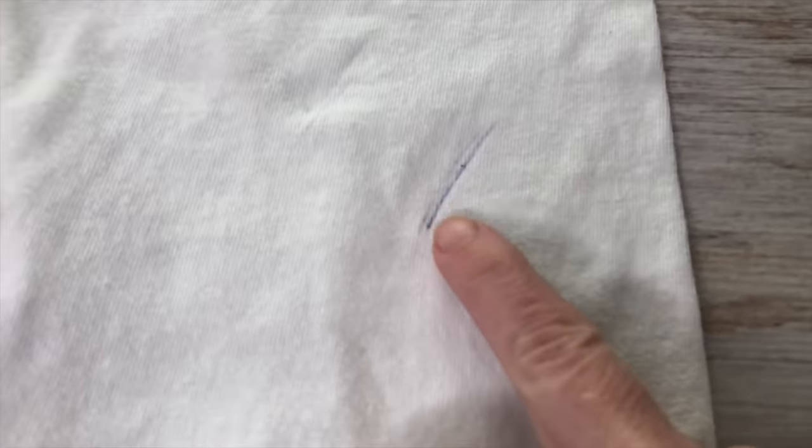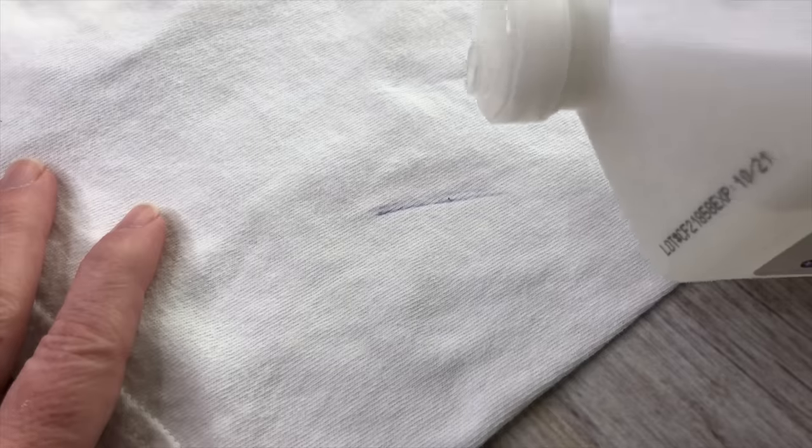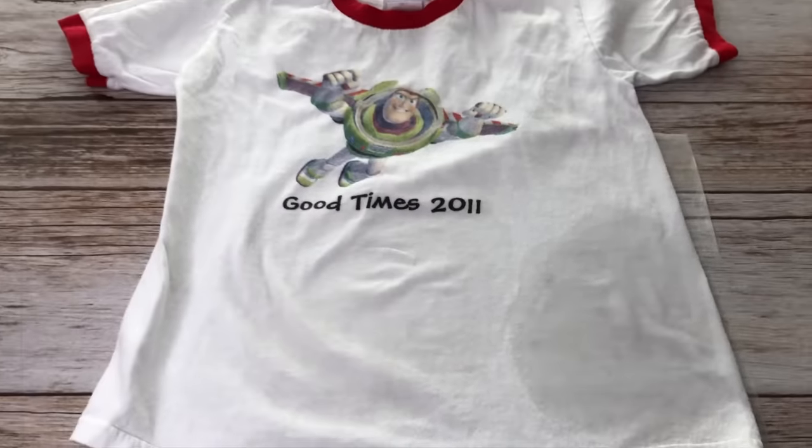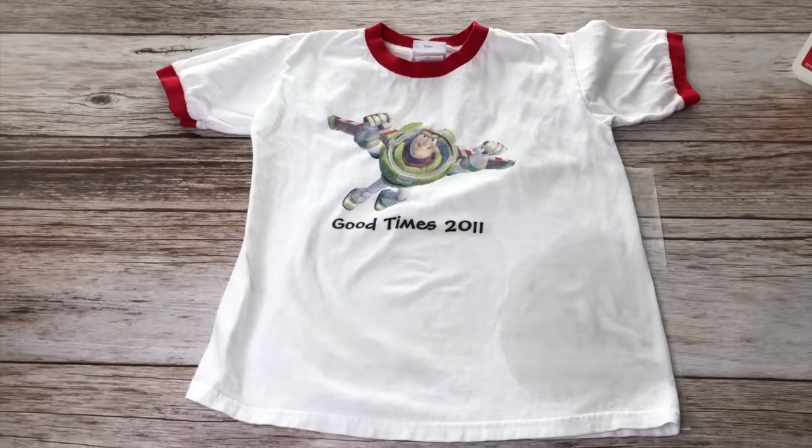To remove ink stains, squirt rubbing alcohol onto the stain and let it sit for 10 minutes or more. Blot the stain with a damp cloth to see if the ink is gone. If not, repeat until the ink is removed. Once all the ink is gone, launder.